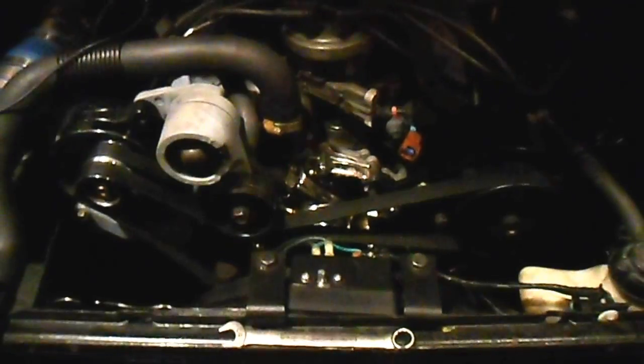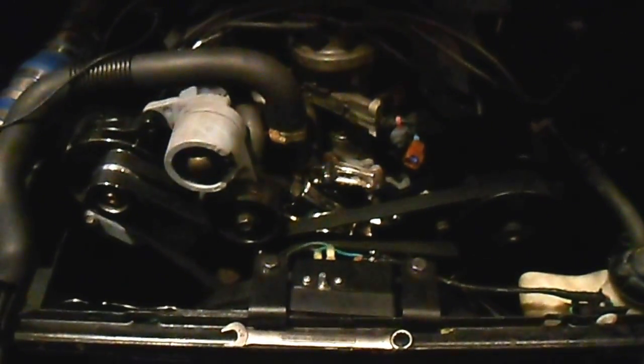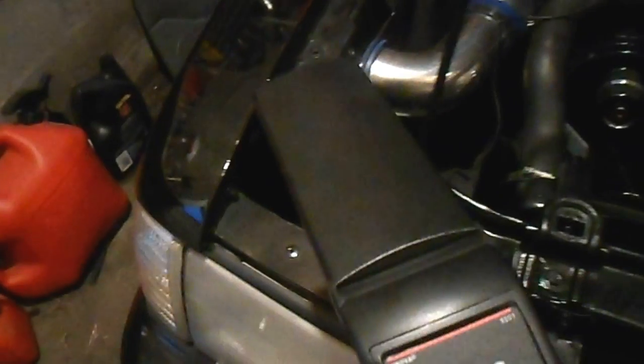We're gonna do some timing on this 1988 Mustang 5.0. I've got the timing light right here.